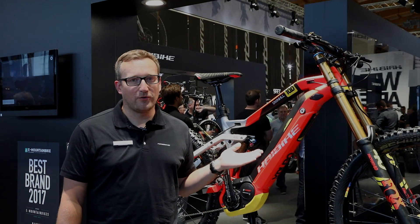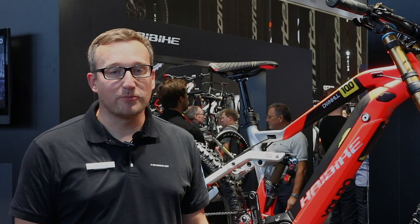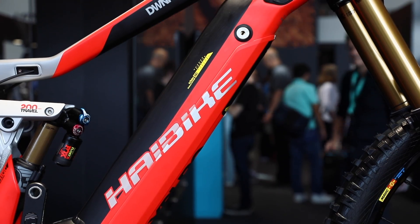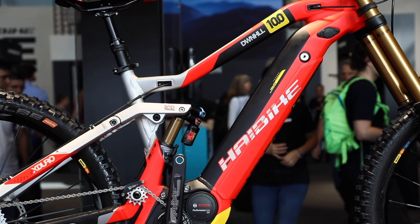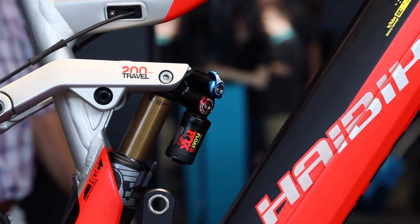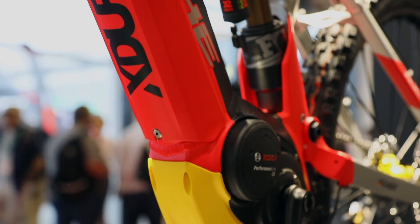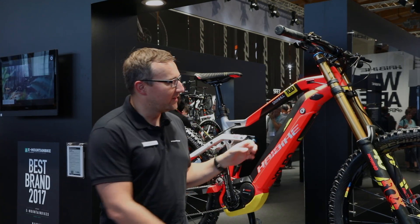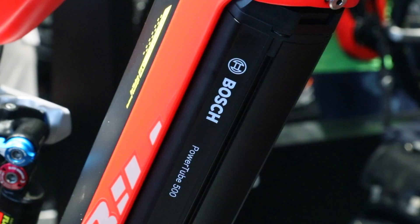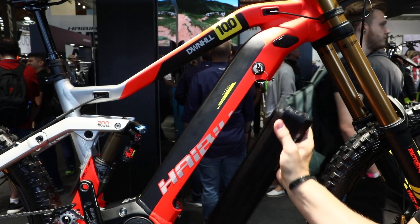Here we have our new X-Doro Downhill 10.0 model with a new Bosch power tube battery. As you can see, the battery is inside the down tube so the frame is very clean, the complete bike is very clean, very proportional. The battery is also secured underneath the battery skid plate — the same concept we use for our motor is now used for our battery. It's very easy to disassemble and to get the battery out if you wanted to charge it.